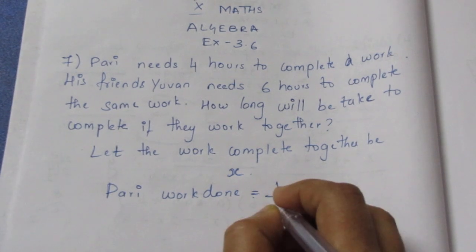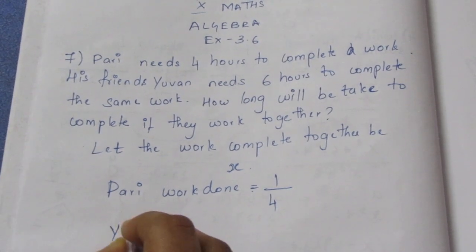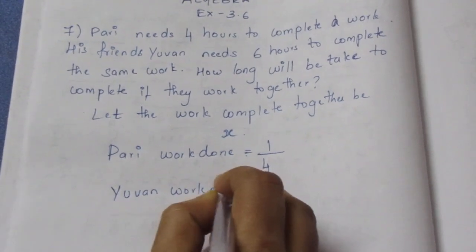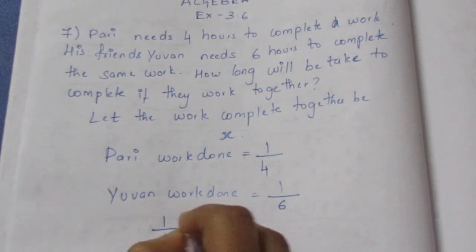Work done by Pari is equal to 1 by 4. We will write it as work. Work done by even is equal to 1 by 6. Now, we will write it as 1 by 4 plus 1 by 6.